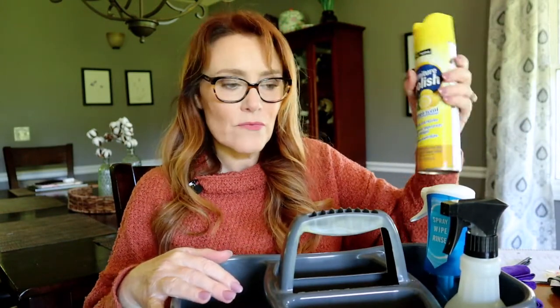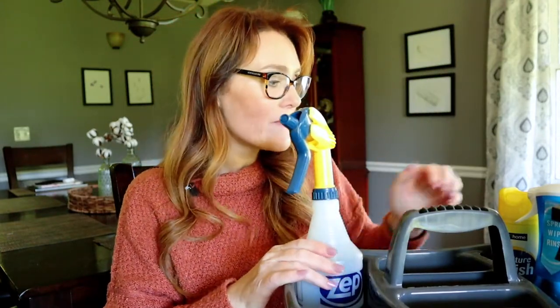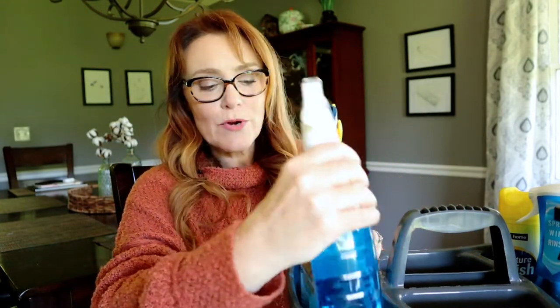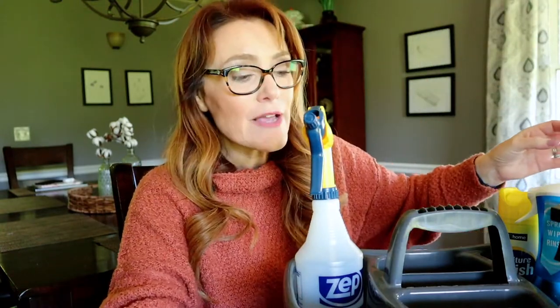Then I have some furniture polish — my husband had a stash, so this is some inexpensive furniture polish and we just pop that right in there. On the other side, it's kind of my window washing side. I usually keep my vinegar and water wedged in there, or I could use a basic cleaning spray that would fit in there perfectly — either one is fine.